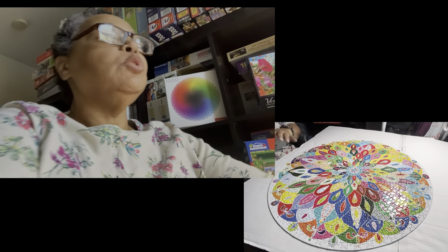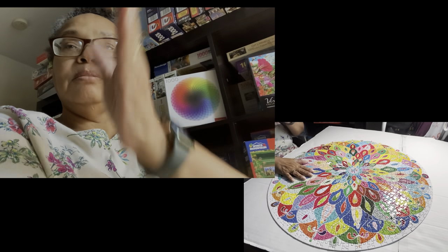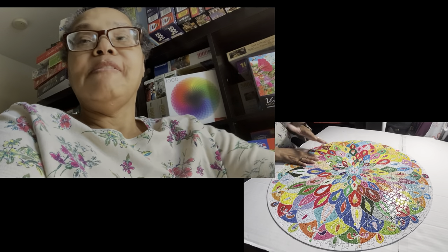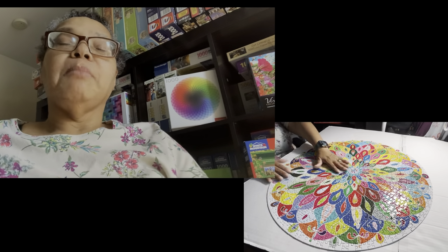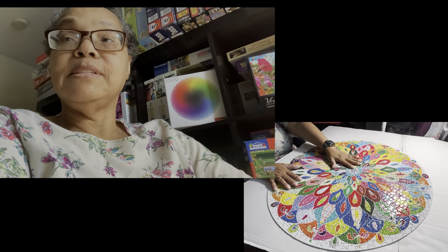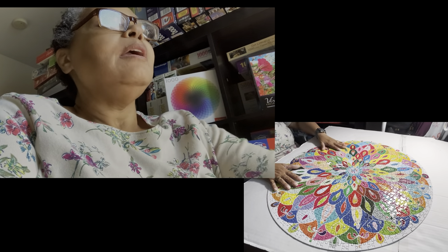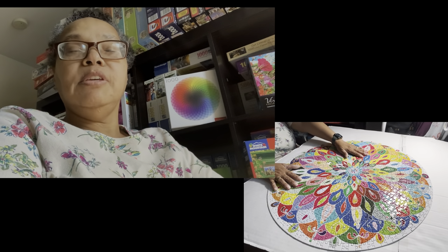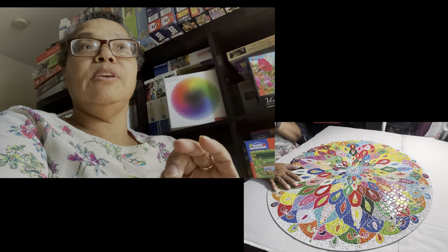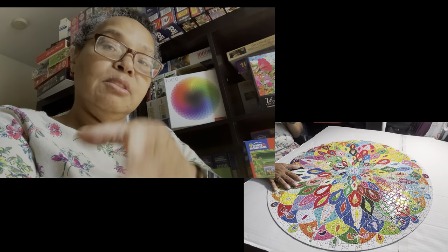I thought I would talk to you about what you see right in front of you — hopefully side by side — because what I have here is my Begrarium's Blooming Color 1000-piece round puzzle. At the end of this talking portion of the video, I'm going to show you some pictures that I took as I was working on the puzzle itself.